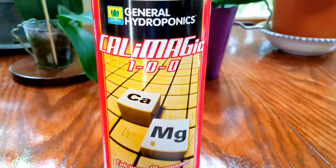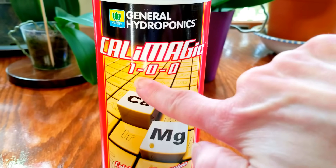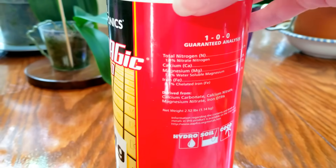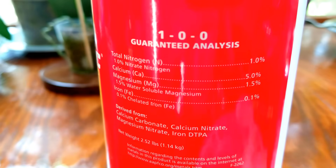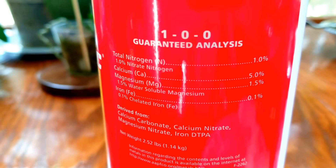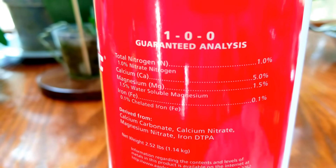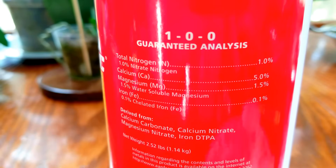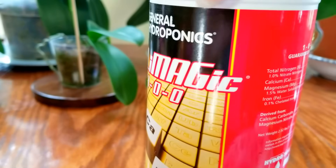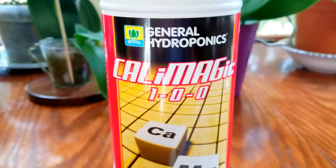This is the product that I am referring to. It's labeled 1-0-0. I'm going to show you the chemical composition: it has 1% nitrate nitrogen, which is very easily broken down, 5% Calcium, 1.5% Magnesium, and 0.1% Iron. I use Better Grow fertilizer, as you all know, and it does not have Calcium in it. So I was watering with my tap water.